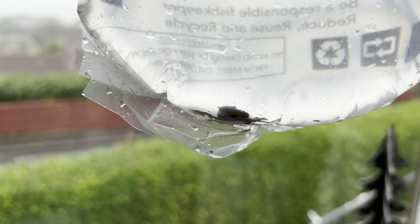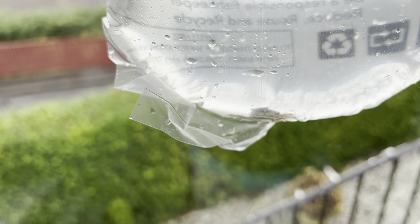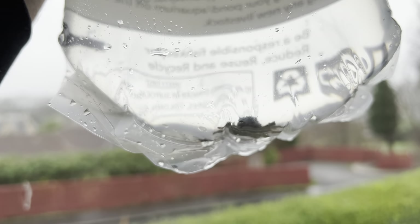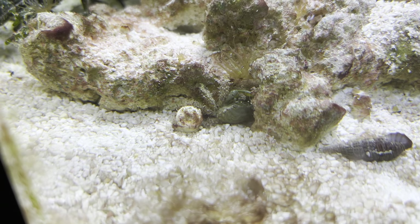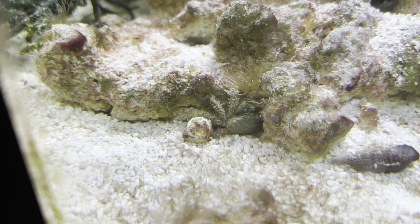Hey everyone, it's Jordan from Fishkeeping Made Easy and today I'm going to give you a little care guide on the emerald crab. These guys are one of my favorite marine inverts. They're great little scavengers and they'll eat algae and get to places that some other little scavengers can't get to. They're a really cool color and they're also really fun to watch. They are known as clinging crabs because of the way that they climb around the aquarium, which is also quite cool.